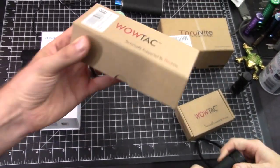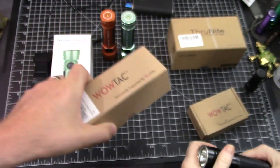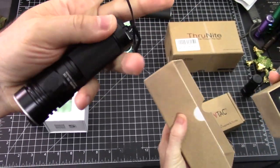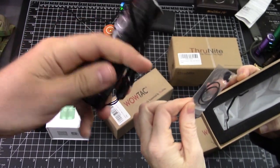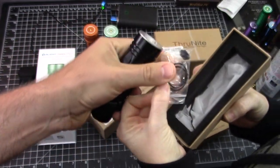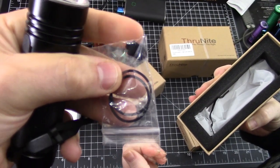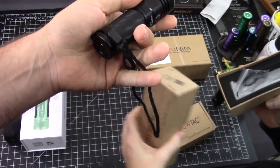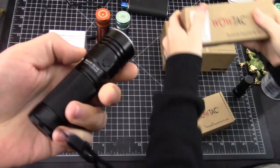The box for the A5 doesn't include much. We actually just put that lanyard on — Frankie did. It includes the rechargeable battery, there's the charging port right here, and it includes spare seals and a spare charging port. And foam — Frankie's got to make that noise whenever she sees foam.